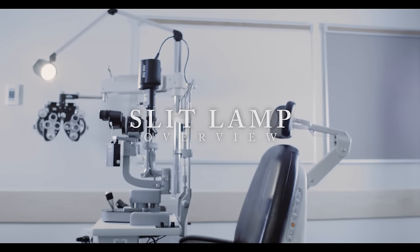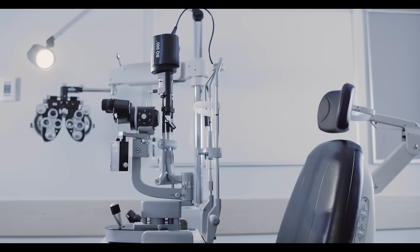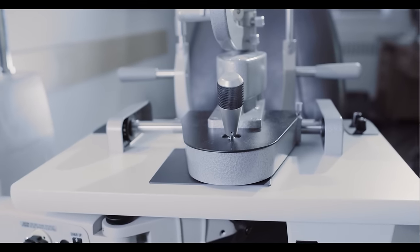Today we're going to introduce you to the various components of a slit lamp, how to position both yourself and the patient, and then how to use the slit lamp.